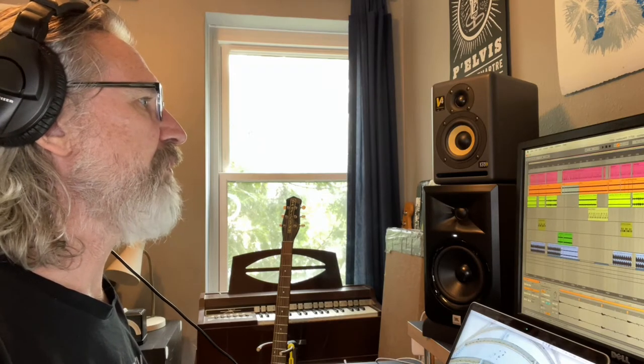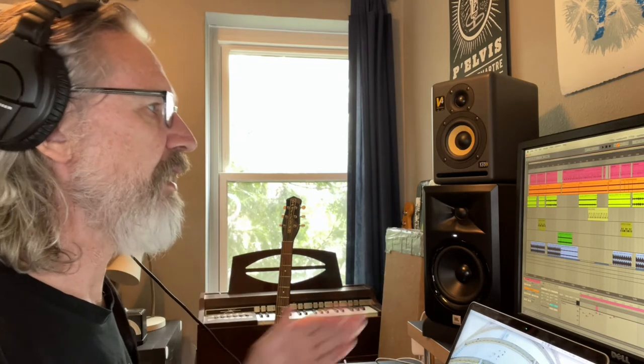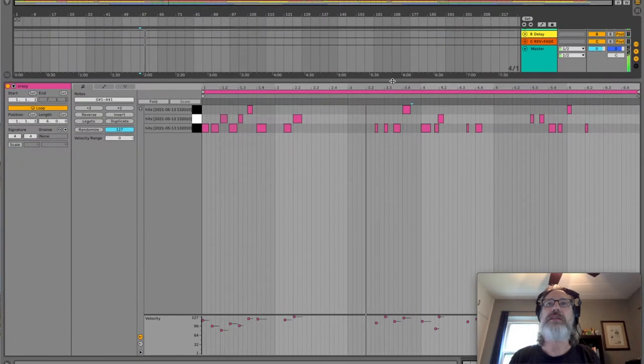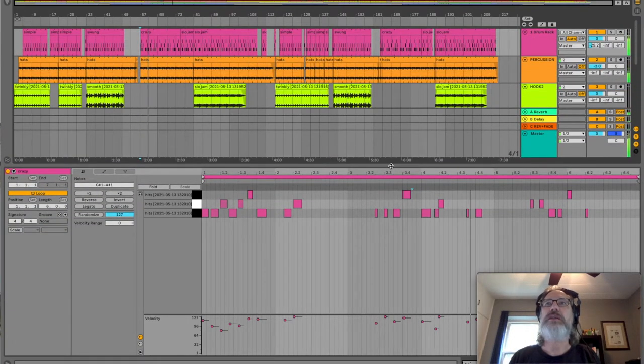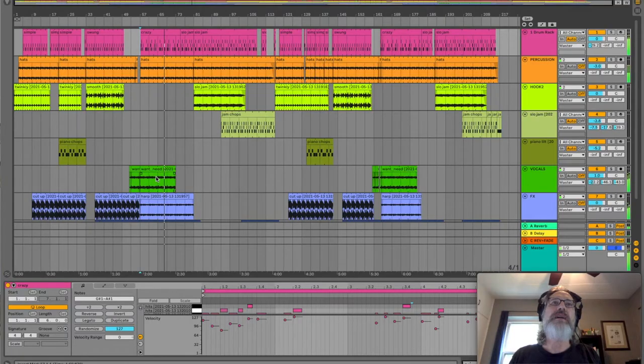So for example, I ended up playing this really open beat with a lot of empty spaces in it. Because the hi-hat was going, it was able to sort of maintain that forward momentum. So there are these big open spaces in there, because I was just kind of playing what I felt and then moving stuff around until it seemed to work with the beat, with the sample.